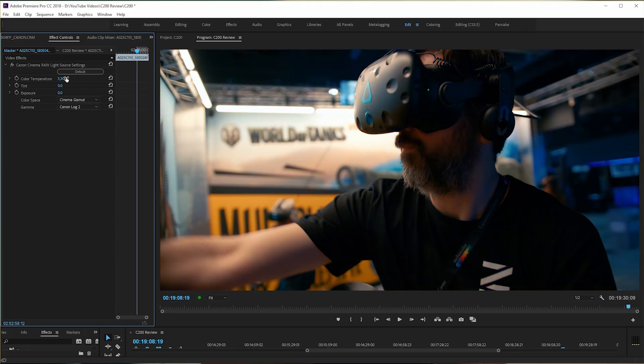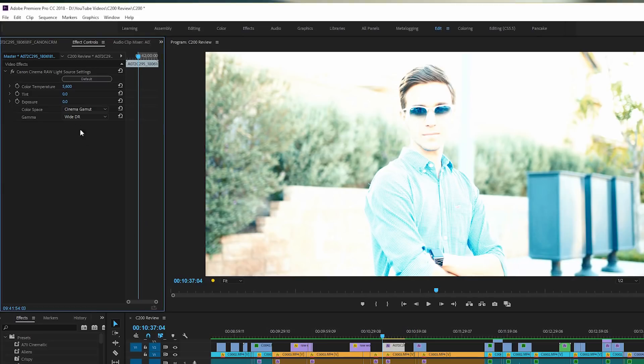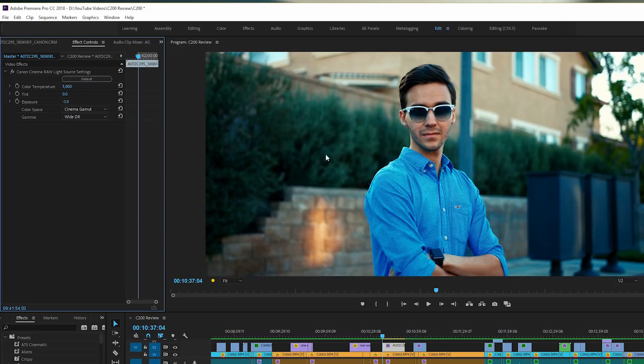What that means is if I need to change the exposure, the white balance, the tint values in post-production, I'm able to do that. Take for example this shot that I purposely overexposed. If you look at it, you will say no way, this is unusable. But with raw, I am able to take the exposure all the way down and recover this shot, which is pretty amazing.